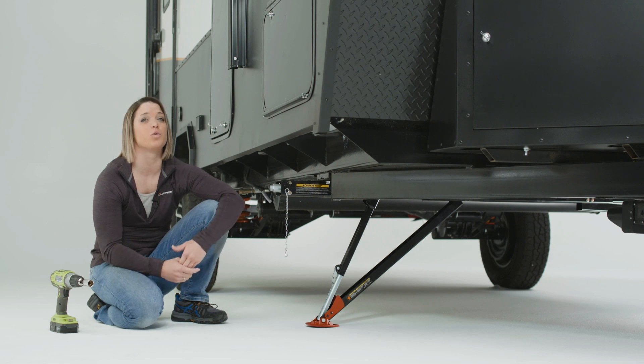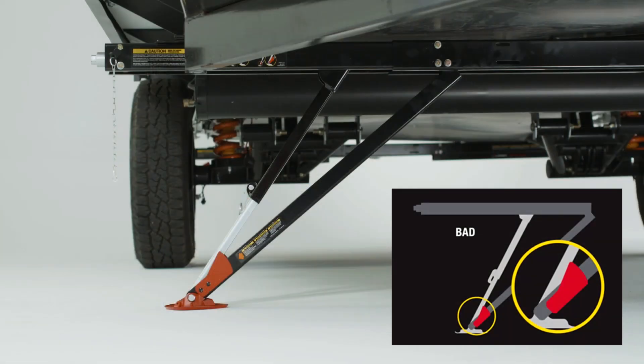Here are a few examples of quick drop stabilizer placement using the visual gauge. Here, the inner arm and the quick drop leg do not clear the visual gauge. The angle of the inner arm and the assembly body is too wide to assure weight can be safely distributed, making this a very bad situation.